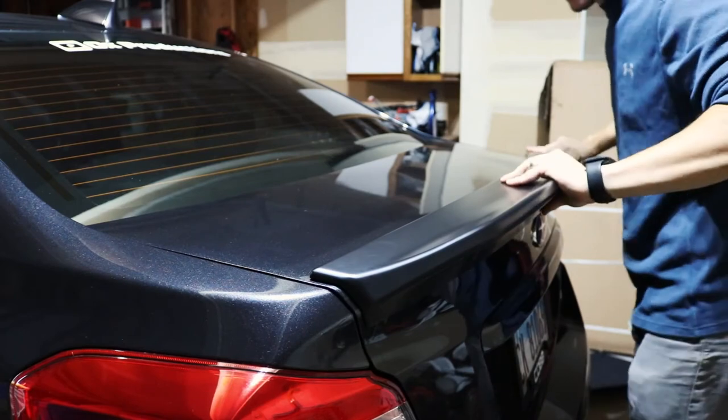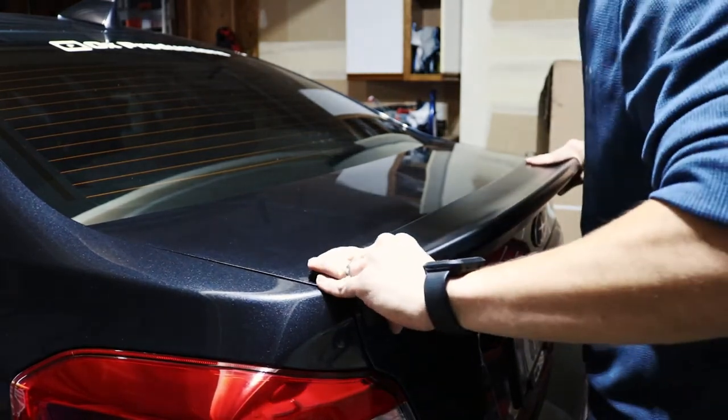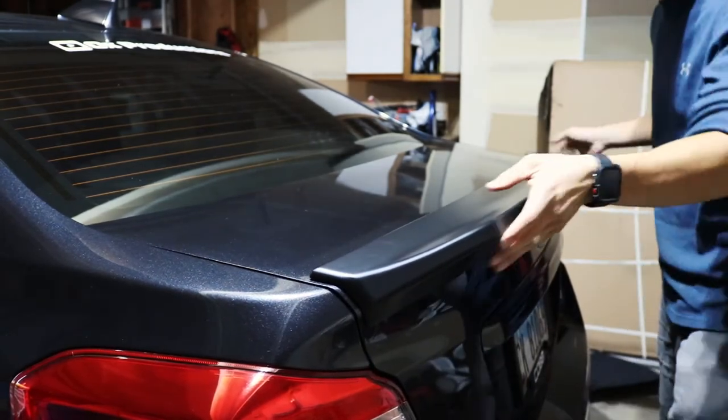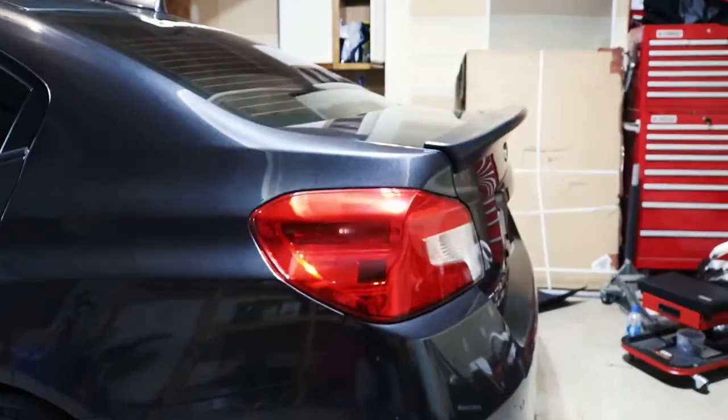Once you've got it lined up and on, you're definitely going to want to put some force into it to get it stuck onto the car better. If you just place it on without giving it some pressure, it's definitely going to have the tendency to pop off. So close the trunk, press it on with some force, and keep pressing until it sticks. Oh my god — there we have it on the car!